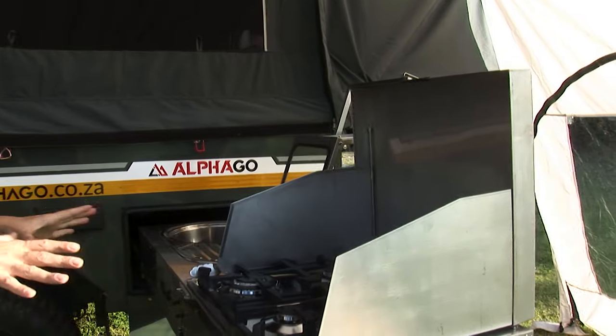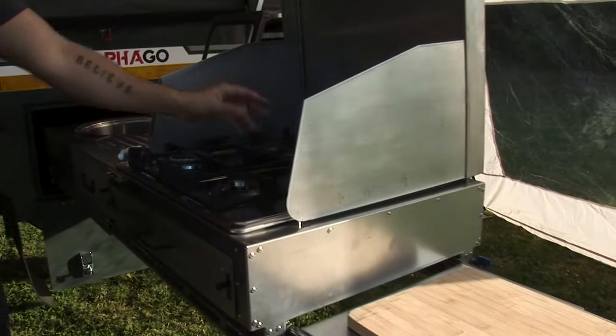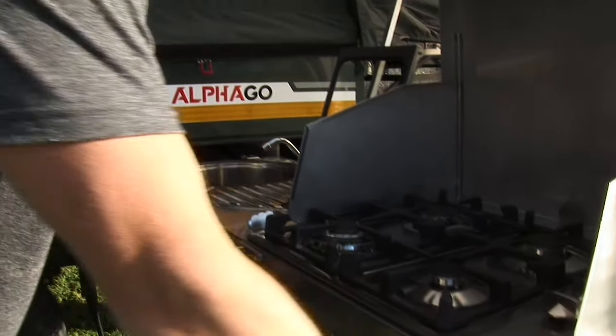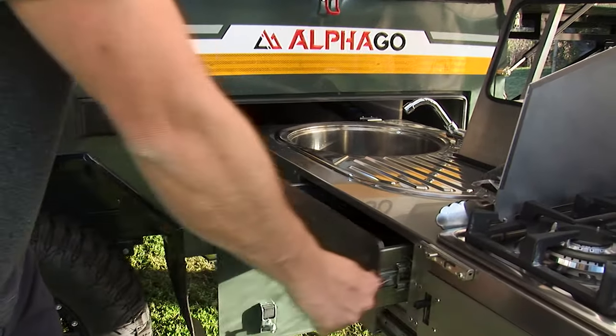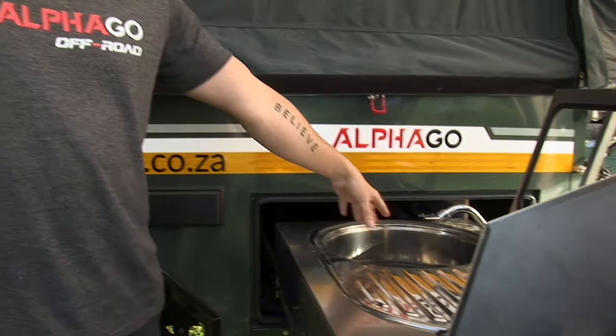Starting over here you have your full stainless steel kitchen, a slide-out prep area, a four-burner stove, loads of storage space inside for all of your cutlery, additional storage space, and complemented with a high-pressure hot and cold water system.